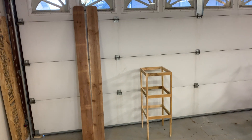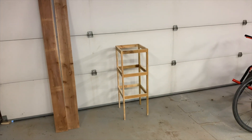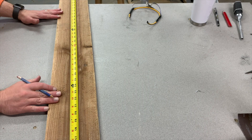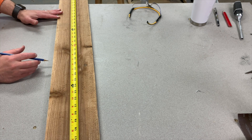I'm going to show you how I took a couple of six-foot-long cedar fence planks and turned them into a tomato cage. The first thing you want to do is take one of your six-foot planks and cut it in half at the three-foot mark, just to make it a little bit easier to work with.